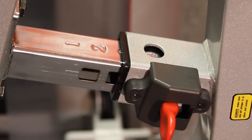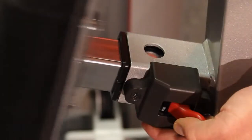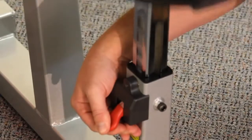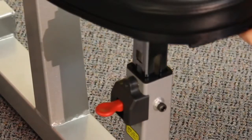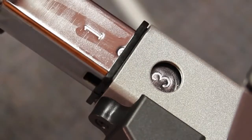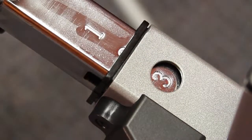All the seat and back pad adjustments are made with a very unique flip switch. These make them very easy to adjust but also very solid when they engage. Every single one of the posts is also marked numerically, making sure you can get back into your favorite position quickly.